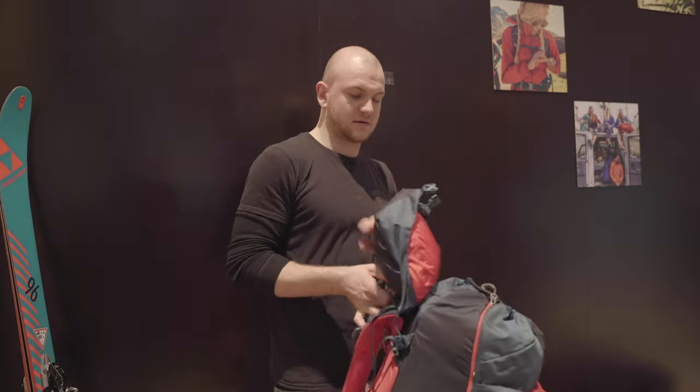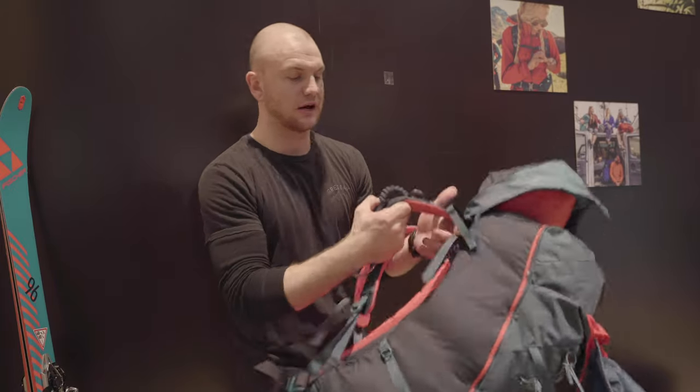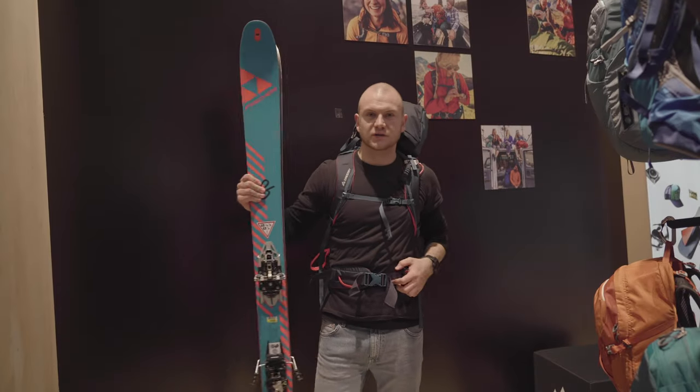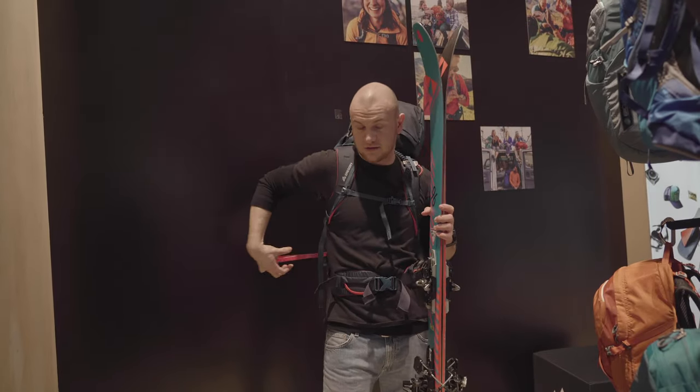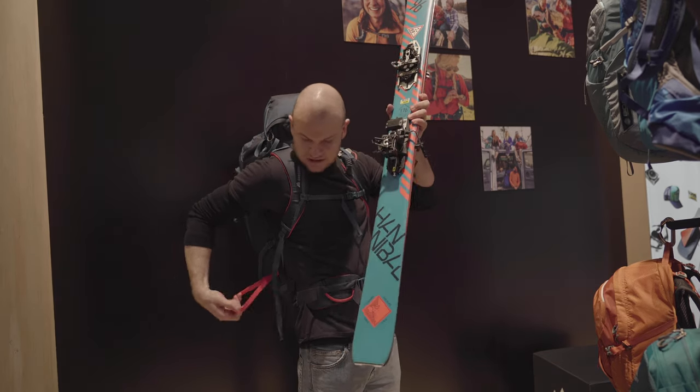Now we come to the Fast Track system. I'll put the pack on and show you how you can attach your skis to the backpack very easily. You just need your skis, and then you have an extra loop for the skis — just put them in here.